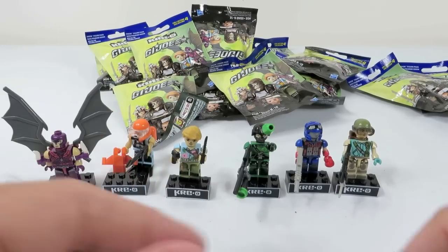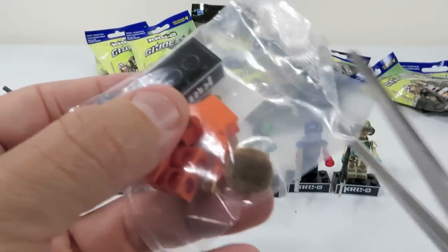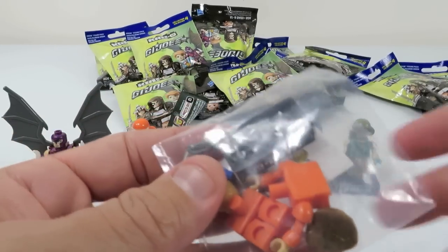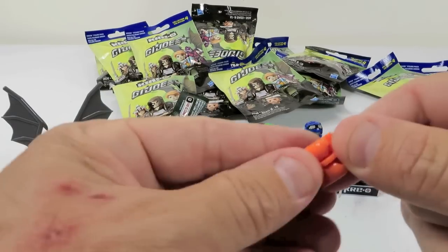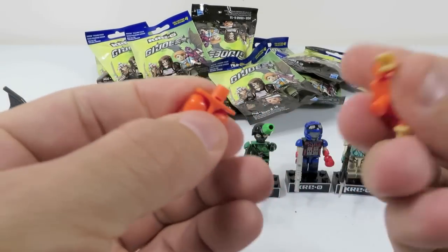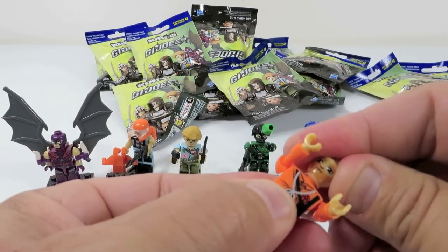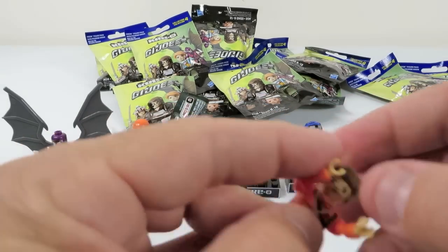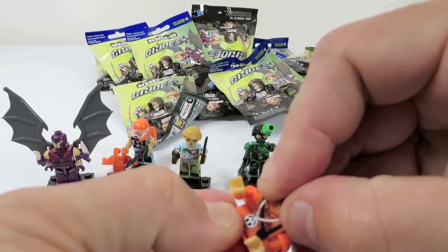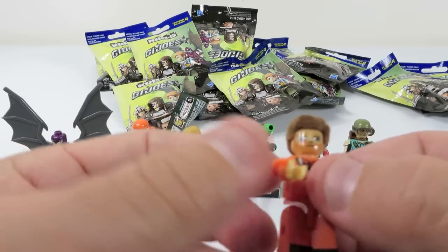For your G.I. Joe nerds, you know exactly what I'm talking about there. But he won't stand up on his base if he's got his wings on because they're heavy. Just gotta put him in that position. All right, five more figures to go if we can find them. I like the colors on Nemesis. All right, we got another new person. Check this guy. Now this is Air Adventurer. This is one of like, when I say the original G.I. Joes, we're talking back in the 60s and 70s. And he's got fuzzy hair. Look at that. That is a crack up.